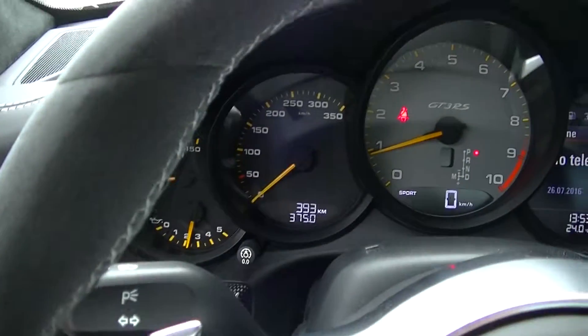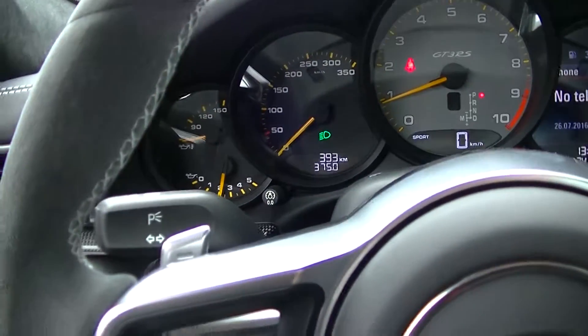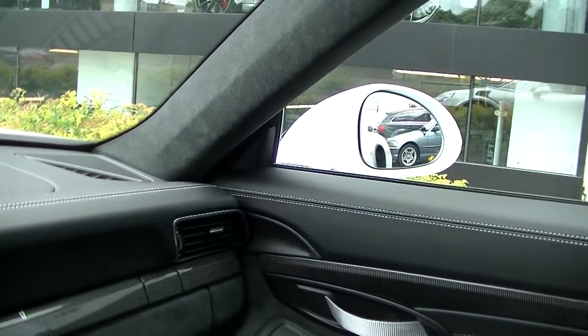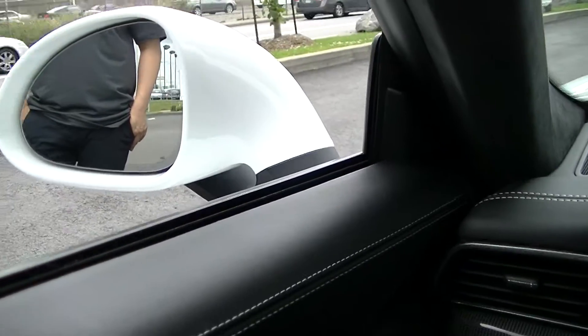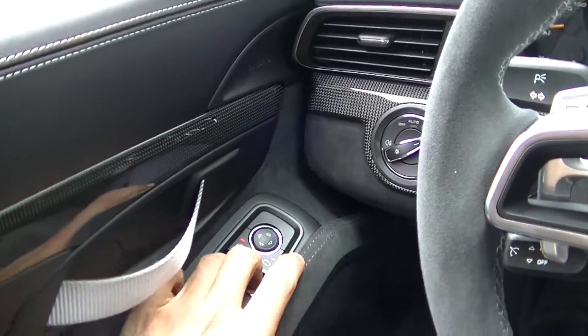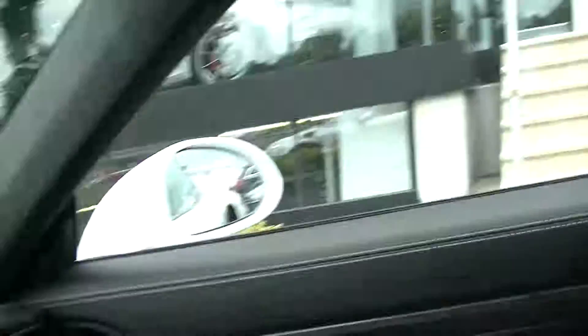We turn on the headlights just to check, and they are fine — density is good and they are working. Side mirror — functional. Other side — functional, up and down as well. Windows — automatic option and manual option are working.